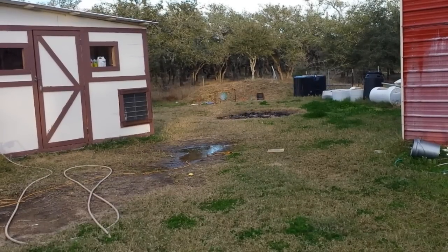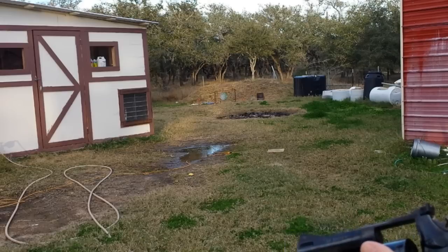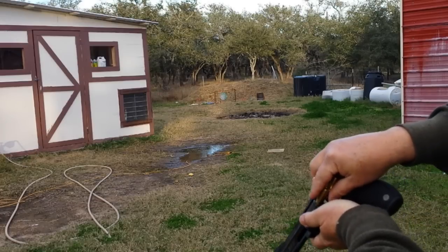Okay, I'm at the 25-yard line and I have the handgun with me. Let's throw some rounds in it and see what it does.